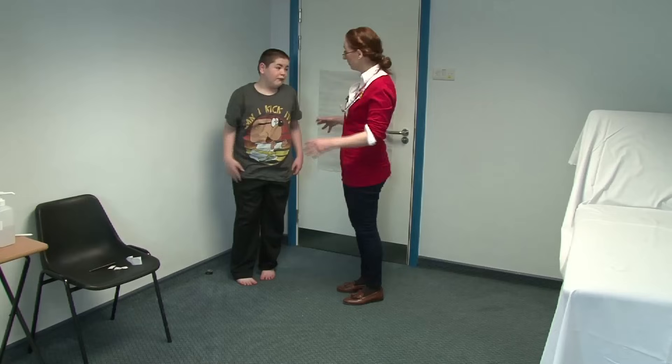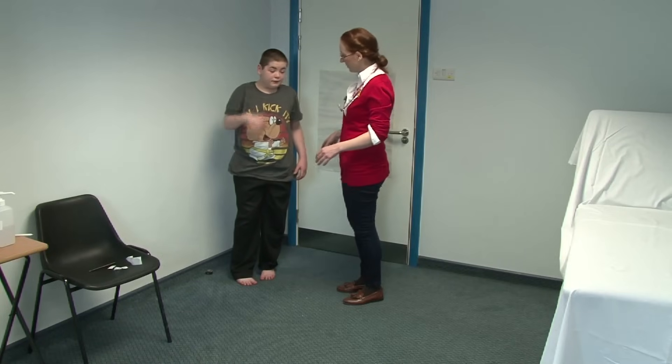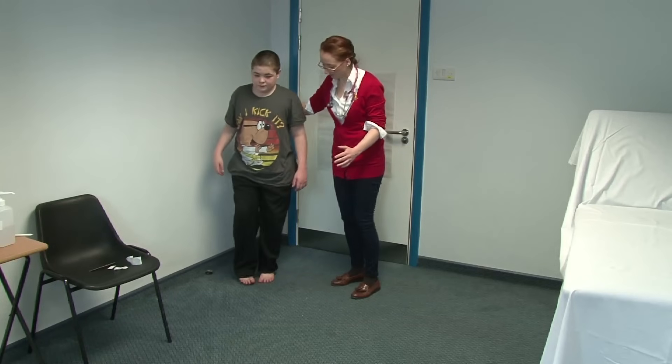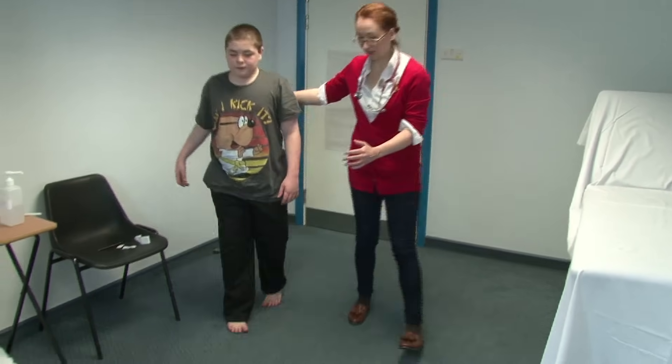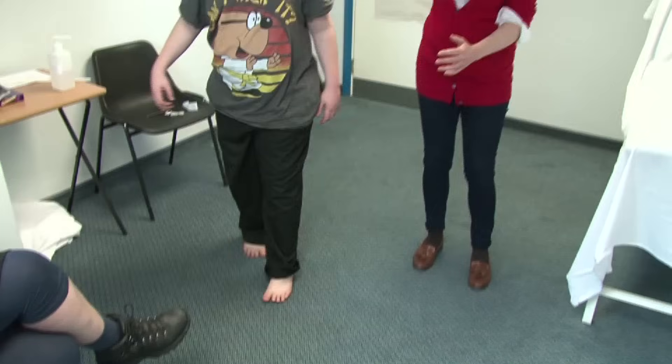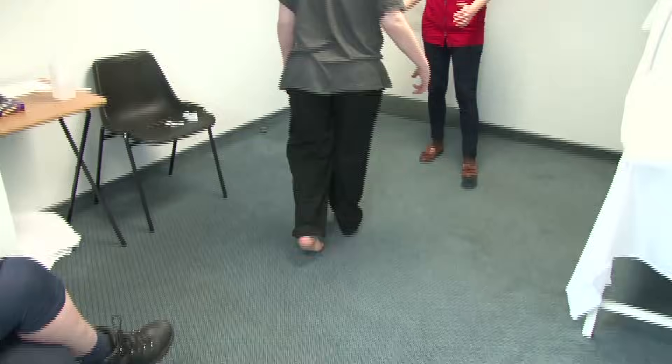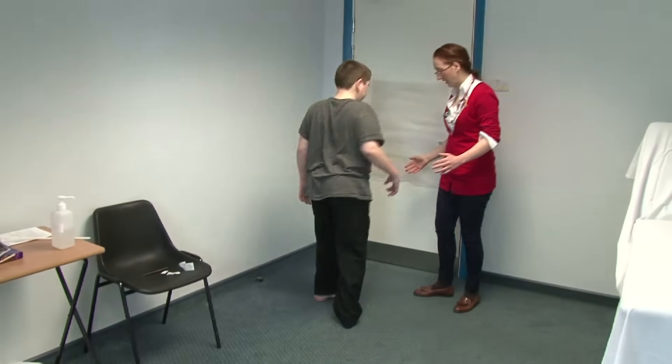So we're going to test your walking now. Are you normally okay walking on your own? We'll just test normal walking for now — just take a few steps towards the camera. And keep going for me, then turn around and come back towards the door.